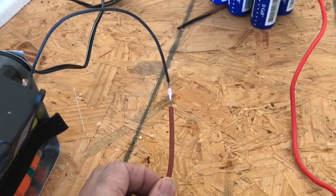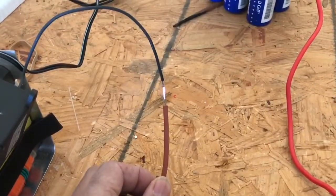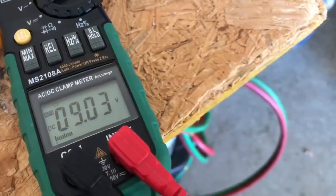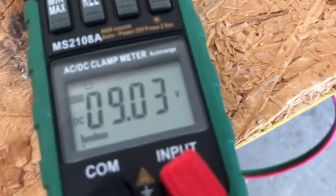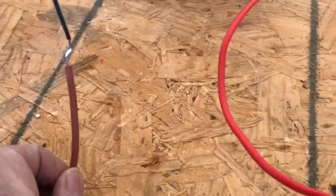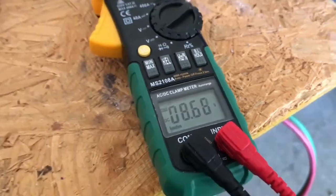I'm going to time this and see how long it goes. We still have nine volts on the unit after running the flyback for quite a bit of time. Let's run it some more — my voltage is starting to drop, as you can see, across these ultracapacitors.